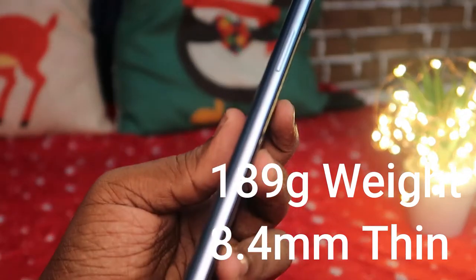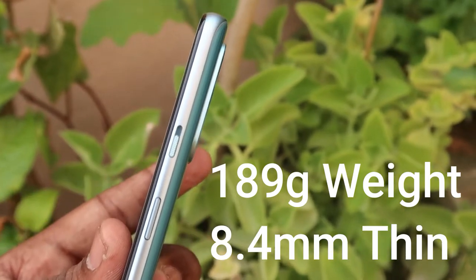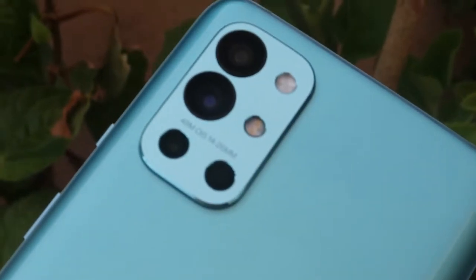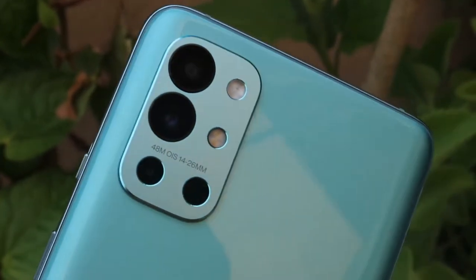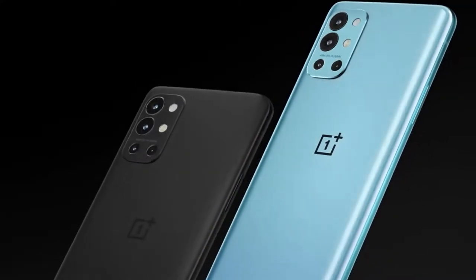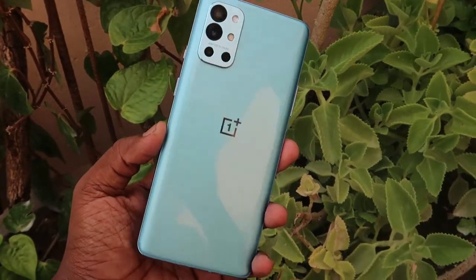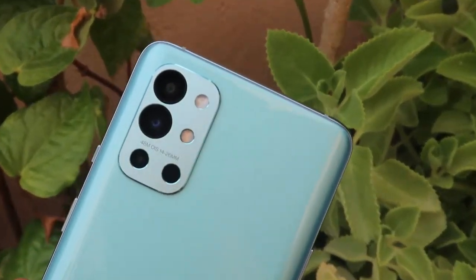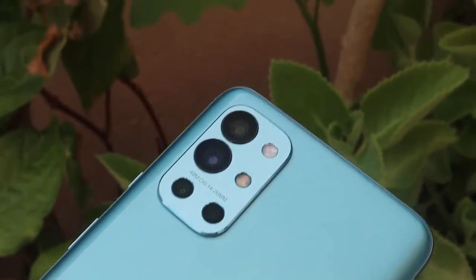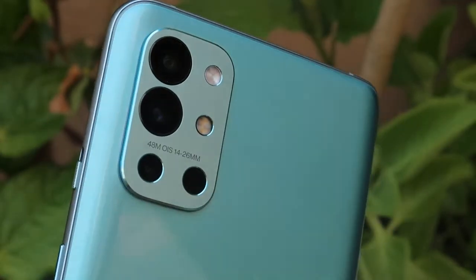In terms of thickness, it's designed at 8.9mm. The smartphone looks really stylish — just look at this rear camera module, it's very good. This is the Lake Blue color variant. In addition, there's also a Carbon Black color variant available. The Lake Blue is actually very interesting. Being lightweight, you'll still get very good performance.